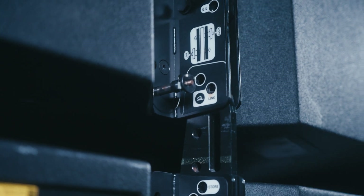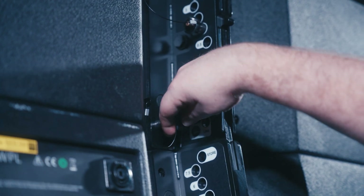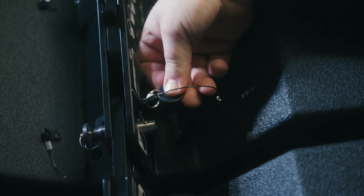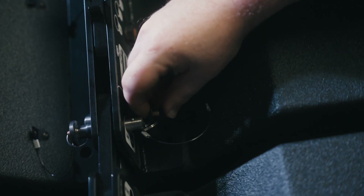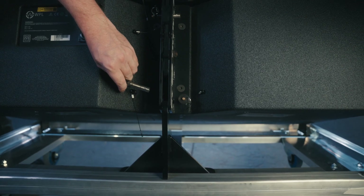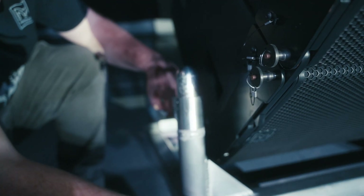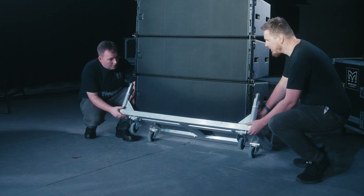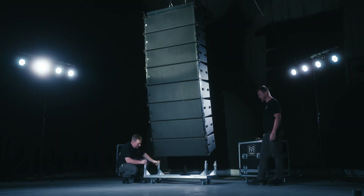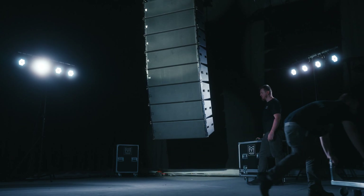Drive the array into the ground to allow the rear rigging spine on cabinet four to meet with the rear rigging link on cabinet five. Insert the link pin into position, raise the array to angle, and then use the lock pin to make the array rigid. To remove the cart base, support the rear of the cart and remove the rear pin in the link position holding the cart to the array, then lower the back of the cart to the ground. Repeat this at the front of the array, removing the front pins at the same time to ensure the cart base or cabinet is not damaged. We can now connect all cabling required for cabinets five to eight based on the box resolution in your display project optimization.